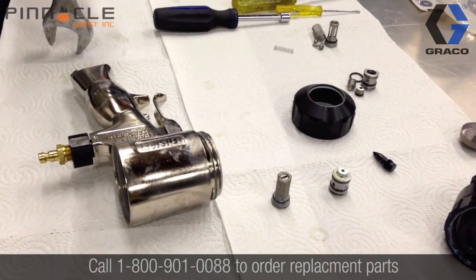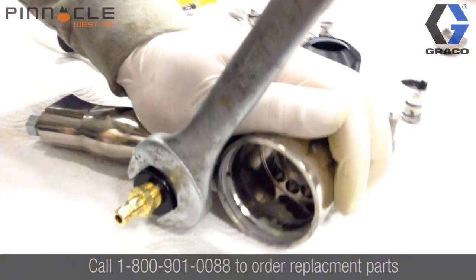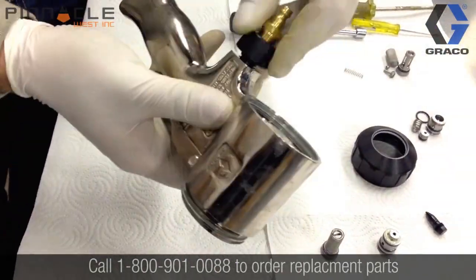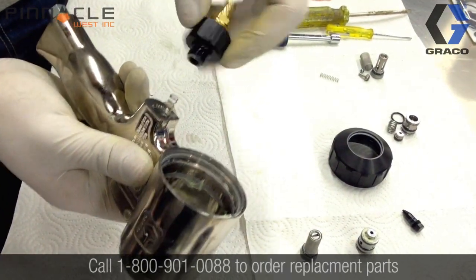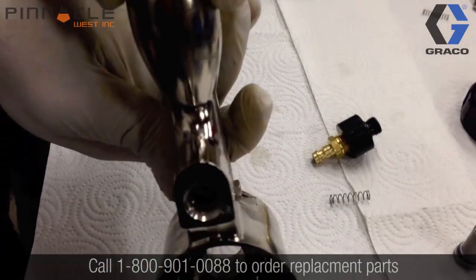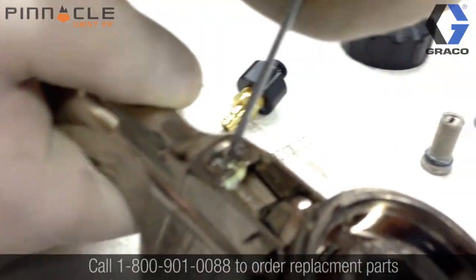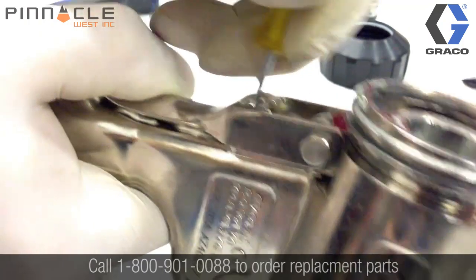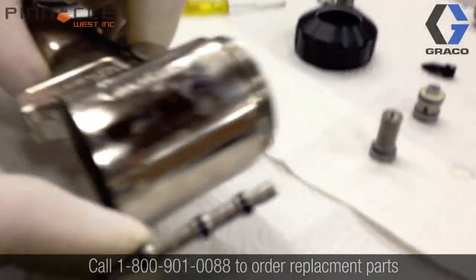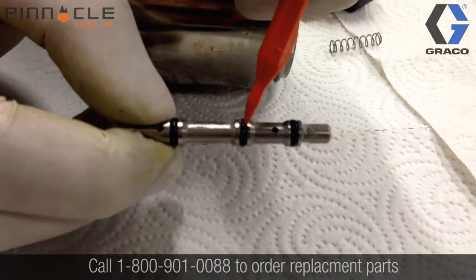Now we're going to remove the trigger piston from the gun body. It does require a one-inch wrench to remove the main housing. Be careful — once you remove this, there is a spring inside that you do not want to lose. Now we'll push the piston from the gun body. It requires a small tool used from the front side just to push it so that it pops out the back side. Located on this piston, there are three O-rings that need to be removed prior to soaking the gun, located here, here, and here.